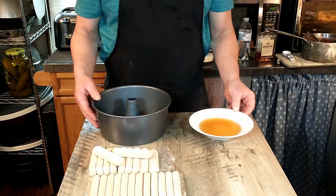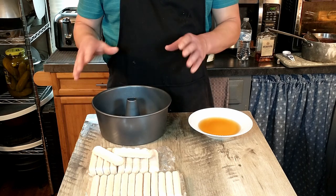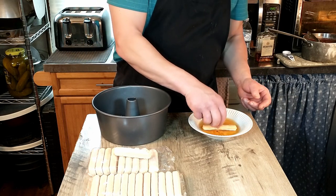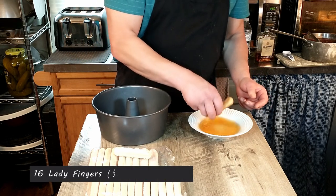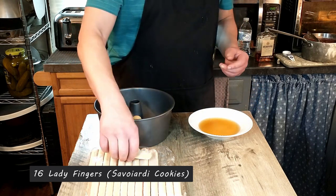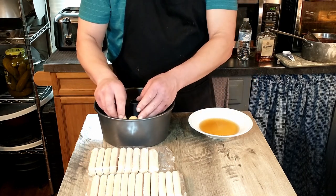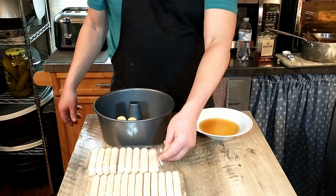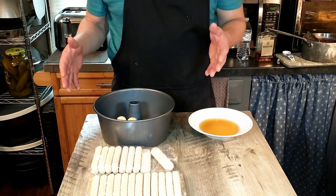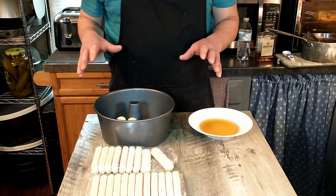The mold you use is up to you — we didn't have a pudding mold so we're using an angel food cake mold today. We're going to start by dipping our lady fingers in our amaretto mixture to get them a little moist, then lining the sides and bottom with those. The recipe calls for 16, but that's going to depend on the size of the container you're using.